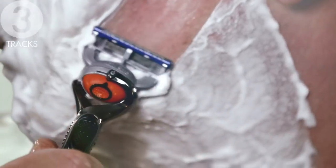Thirdly, it tracks. Each stroke removes the foam, showing where you have shaved, so you don't miss a spot. And finally, it leaves the skin feeling soothed and refreshed.